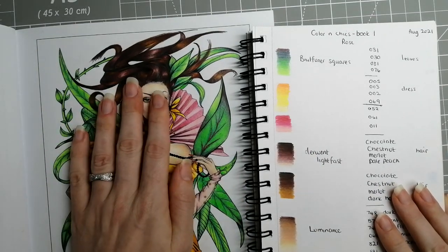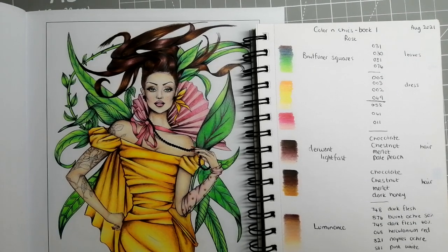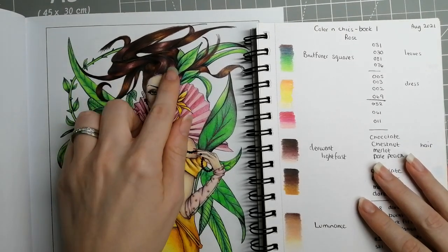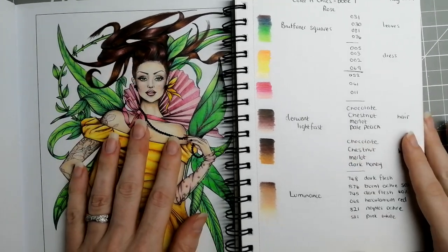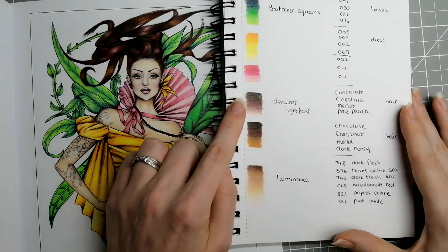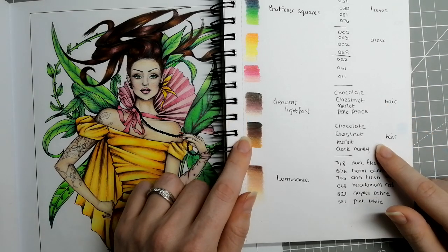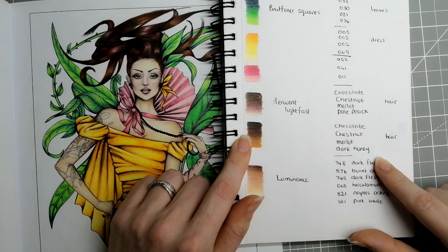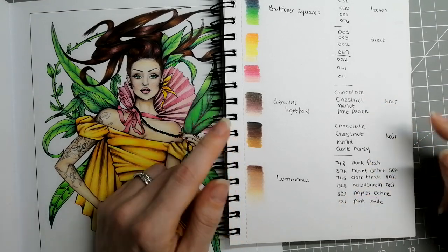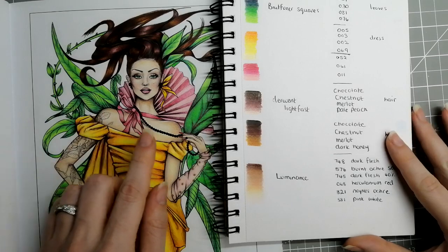That takes us into the hair combination. I've actually got two hair types: a gingerish brown and a reddish brown. The reddish brown is Chocolate, Chestnut, Merlot, and Pale Peach. This more orangish brown set is Chocolate, Chestnut, Merlot, and Dark Honey — pretty close in the colors I picked, I just changed the undertone highlight added to them.